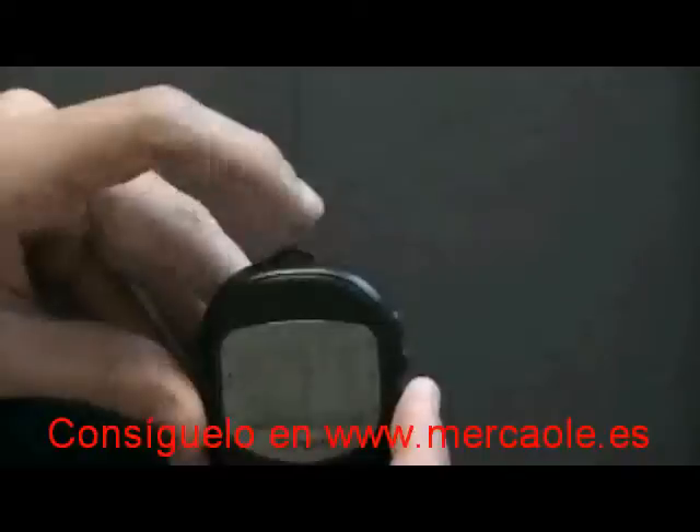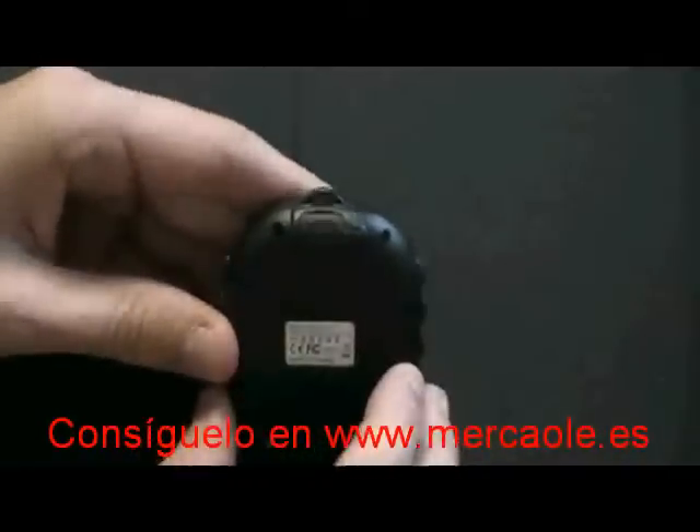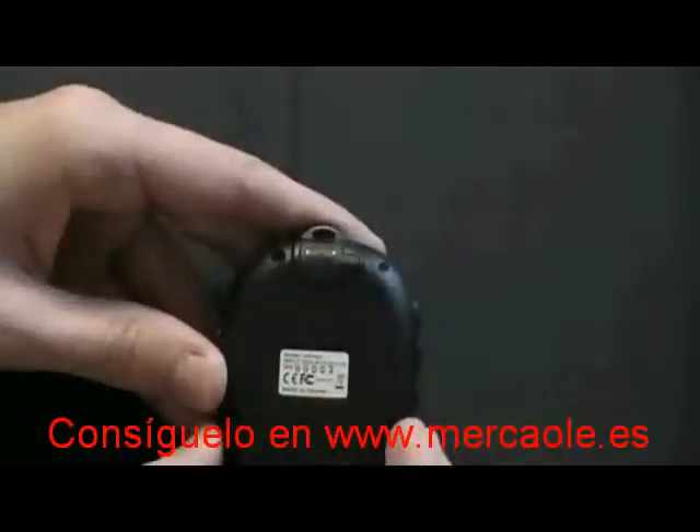The top of the device has the lanyard loophole. The back of the device has the USB charging port as well as the serial number of the device.